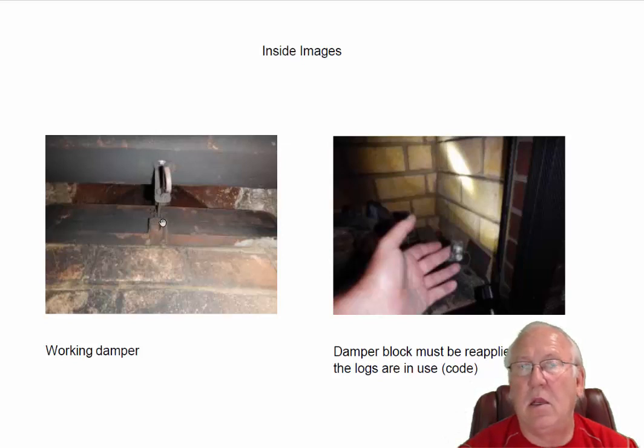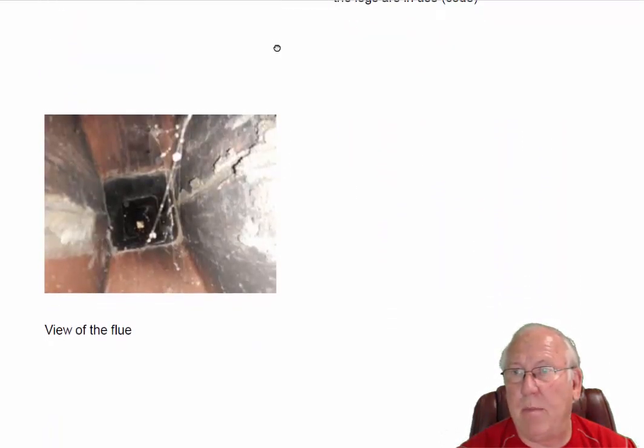It's a safety item. If you were to close the damper in the summertime — which makes good sense — and forgot to open it in the wintertime or fall and started up those logs, you'd fill the house up with something you couldn't see or smell, and that's carbon monoxide. So the damper must remain open 24/7 whenever that pilot is lit.